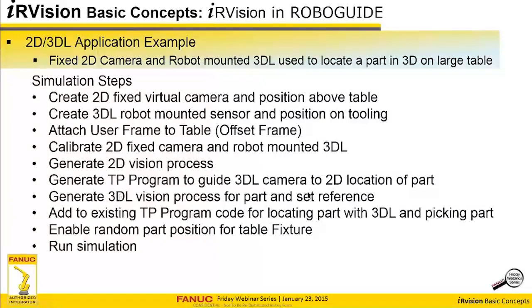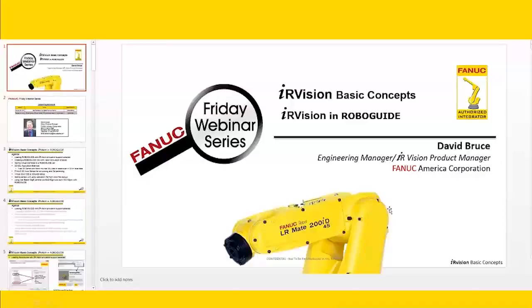We're going to generate the 3D vision process to find the part in 3D. Then we're going to modify the TP program to execute the 3DL find and pick the part. We'll enable random part position and run the simulation.